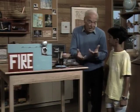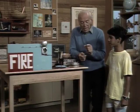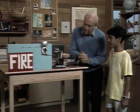Clothespins can be used for hanging up clothes, but they're also very useful because you can hold them apart with something and then it comes together as a switch, especially for a homemade fire alarm. This is great.